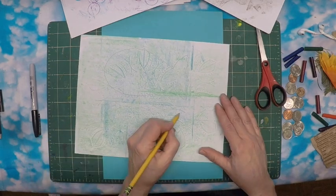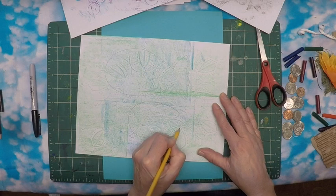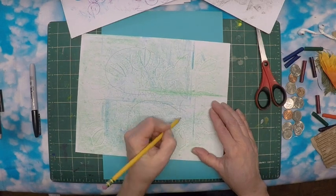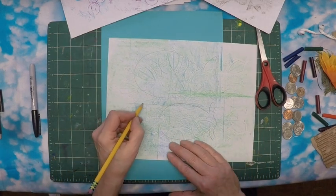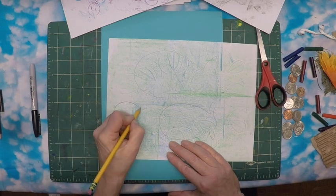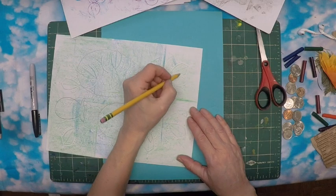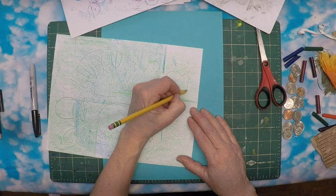I'm going to make a little family of fish — you can make whatever you want. Now I'm going to cut these out. I'll cut these out and meet me back here.